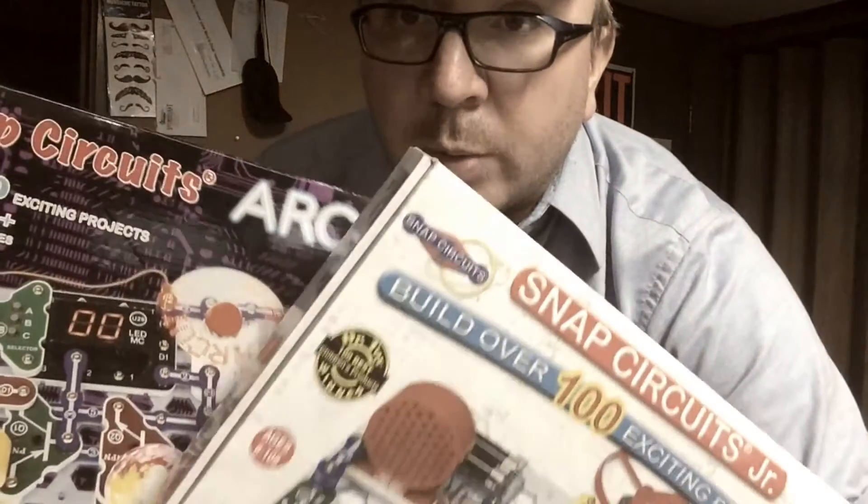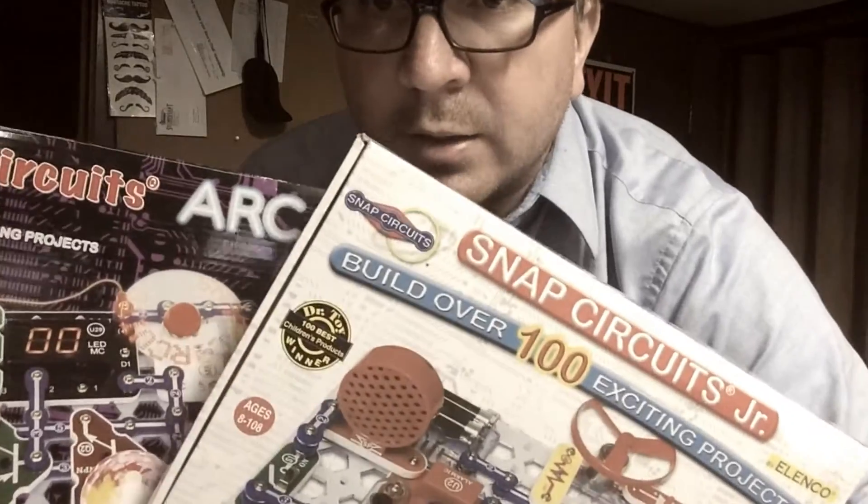The kids are asleep, so we're going to go ahead and do the rest of these in my office. We'll try to do one project each and see what they look like.